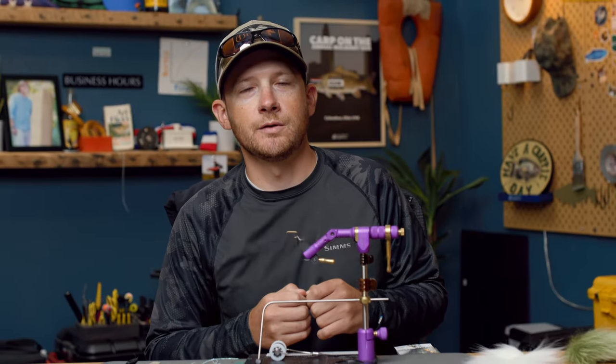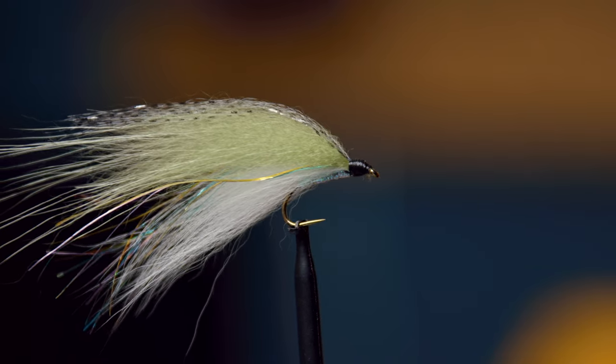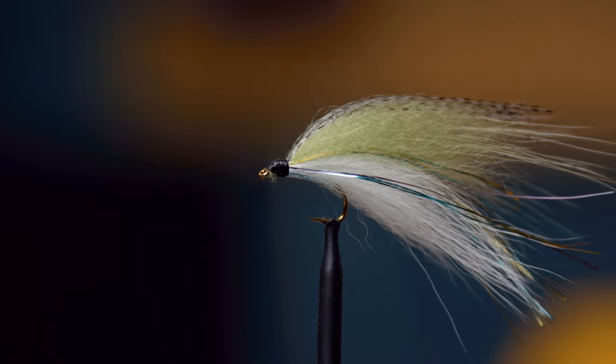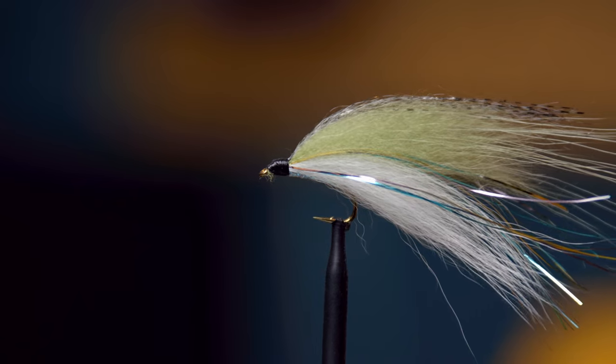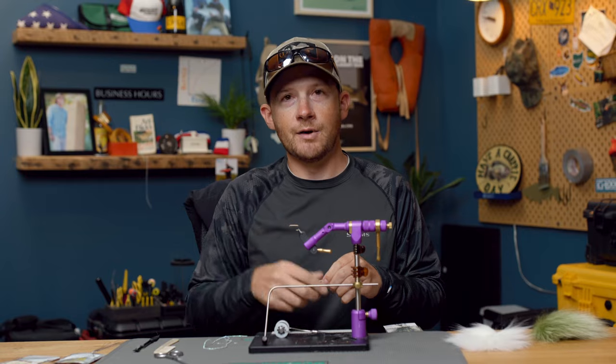Hey everybody, Pat Kelly here of Mad River Outfitters. Welcome to another fly tying tutorial. Today we're going to be tying the Lake Erie Emerald Shiner — just a super simple, easy to tie baitfish pattern that we use around here for steelhead, but can be used for anything else. We use it for smallmouth and trout. Anything that likes to eat a baitfish, this is a fly that will work great. So let's dive on in.